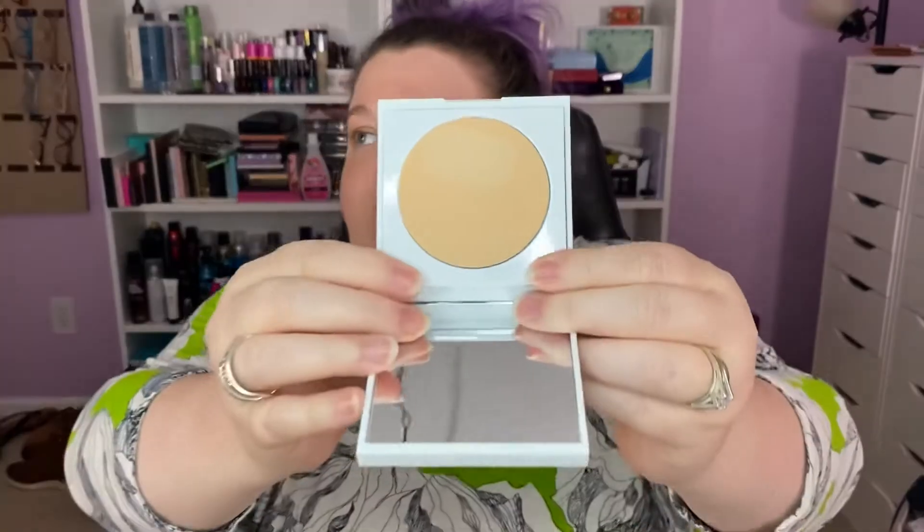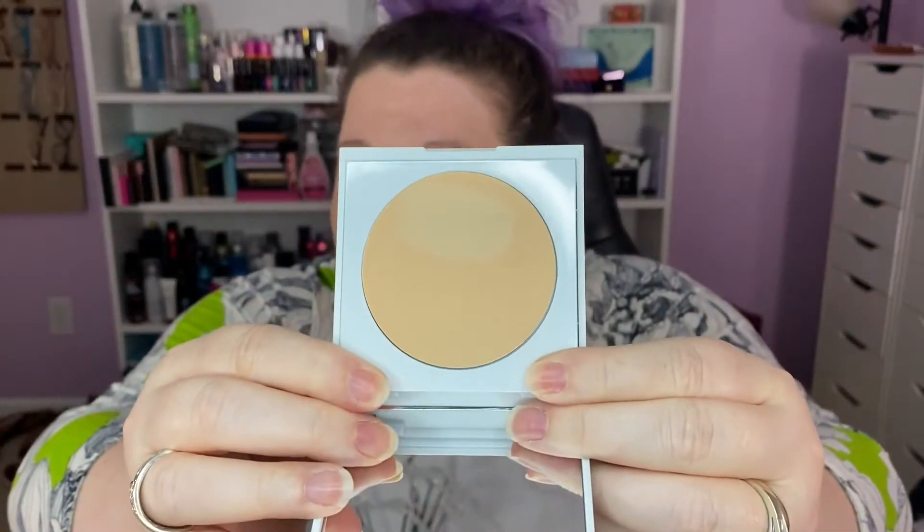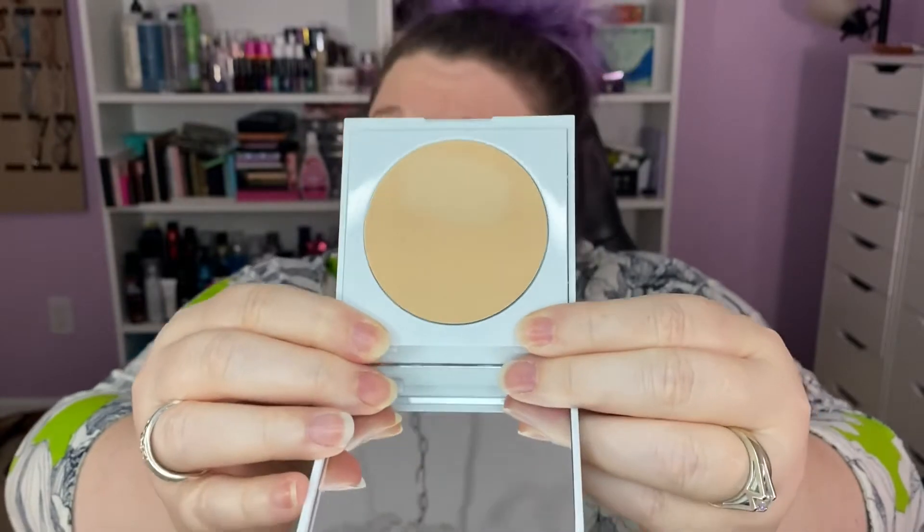It comes in a square compact, beautiful, with a mirror. I swatched it real quick — that's my dirty swatch, not someone else's. Here she blows, and it looks a little peachy. We'll see how it goes.